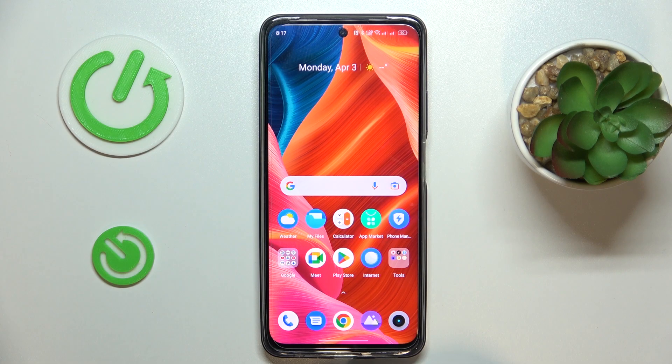This is Realme C55 and today I would like to show how you can share the Wi-Fi network password on this device.